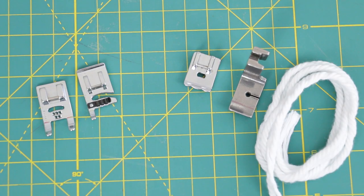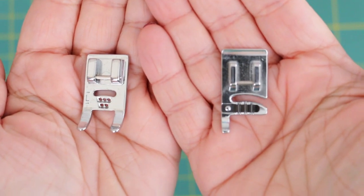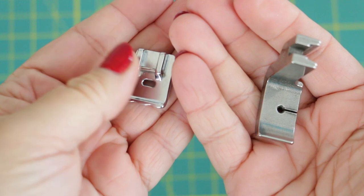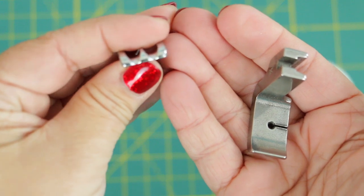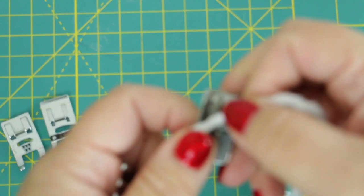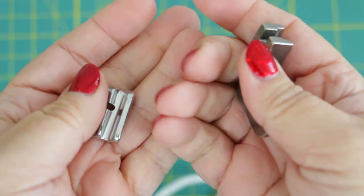I want to make sure you are clear on which presser feet to use to make piping. Cording feet are really designed for teeny tiny cords, fibers, yarns, or threads to go through those little grooves or holes — that's how you attach cording to fabric. But when you're talking about making your own piping, you're going to want to use an actual piping foot. Check with your local dealer to make sure you're using the right foot for your machine. Most will have some type of a groove on the underside, and ultimately you want to make sure that cording will glide underneath that groove nice and easily.